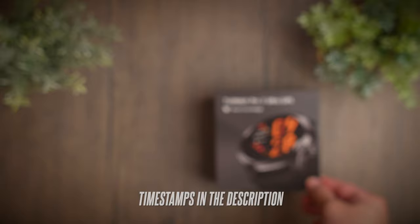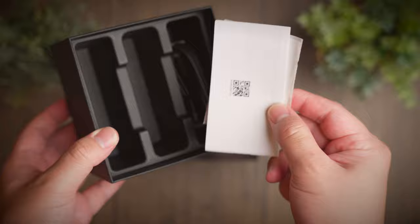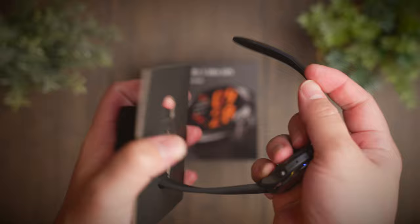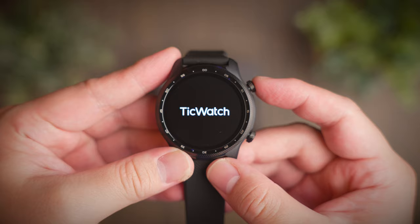With the latest Snapdragon Wear 4100 platform, smartwatches take on a whole new life where performance is guaranteed and companies can focus on putting in great features for their latest smartwatches. Today we're taking a look at Mobvoi's latest rugged smartwatch that has one impressive and long list of features to offer. Welcome to a review of the Mobvoi TicWatch Pro 3 Ultra GPS.